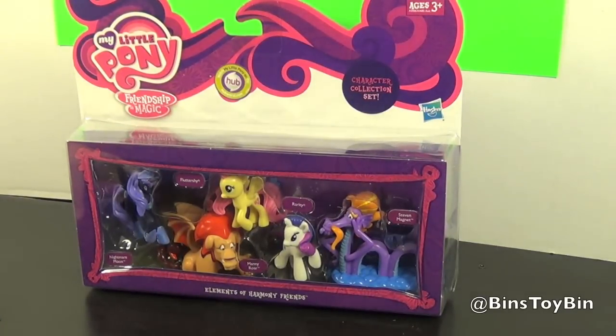We've been looking for this for a while. We found the Cake Family set a while ago and we reviewed that on our channel already. But this set, the Elements of Harmony Friends, is based on the very first episode of the show.